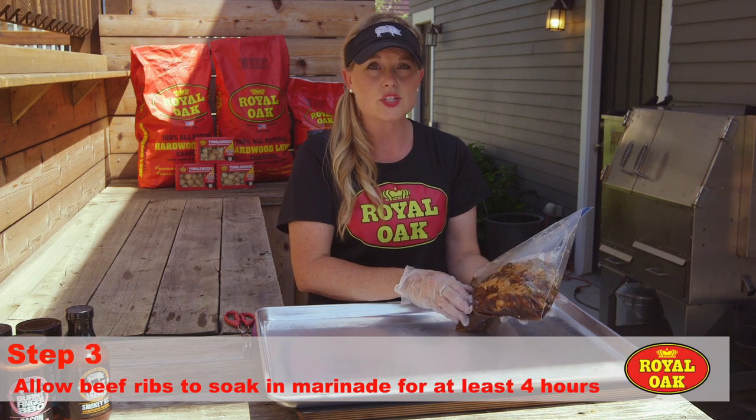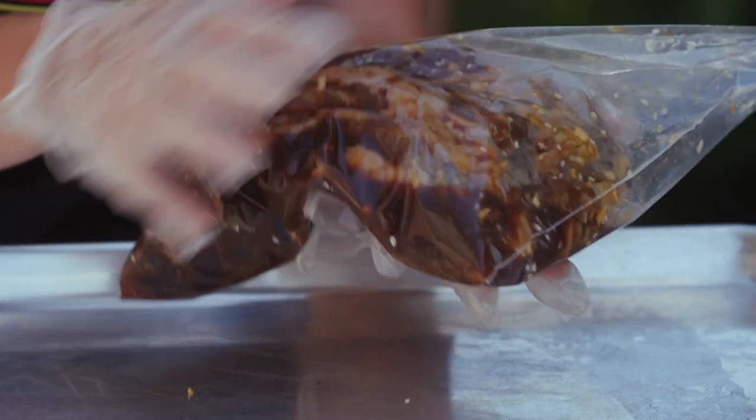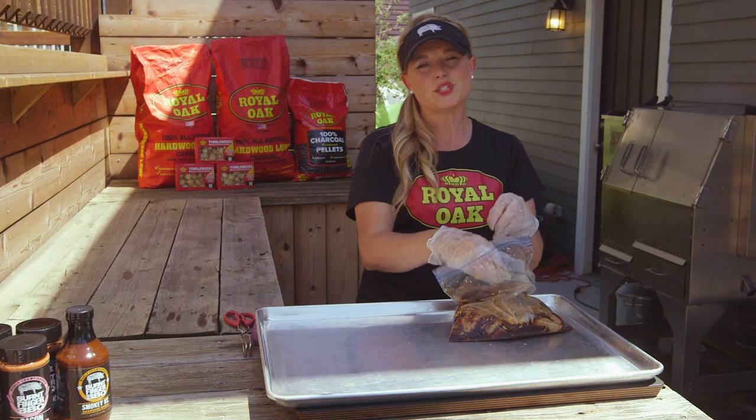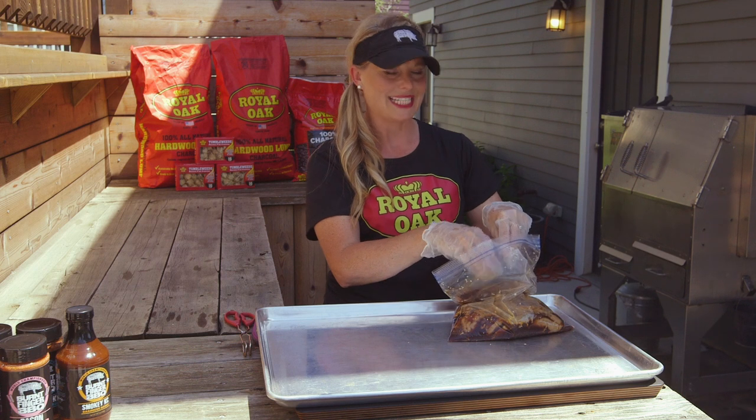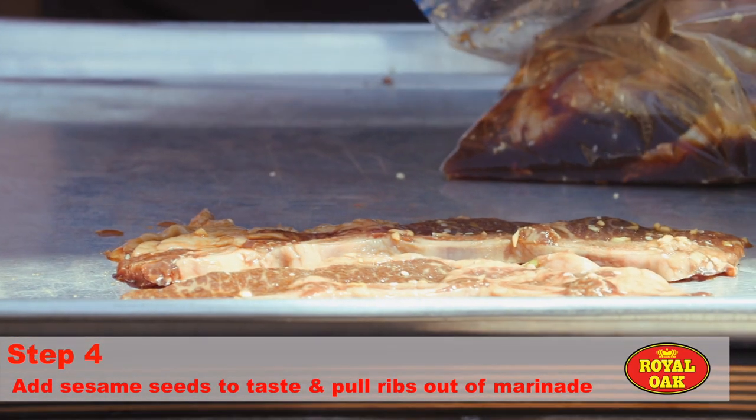Then three tablespoons of some vegetable oil. All of that goes into a marinade — you're gonna put the beef ribs down into it. I would say at least four hours; you could do it overnight if you wanted to get ahead of the game before you grill them. Just to dress it up, I added a little bit of sesame seeds inside the marinade as well. But now we're gonna start laying them out and discard that marinade.